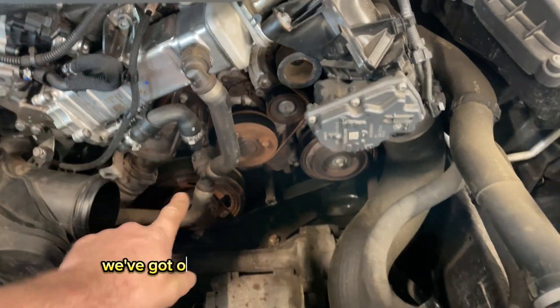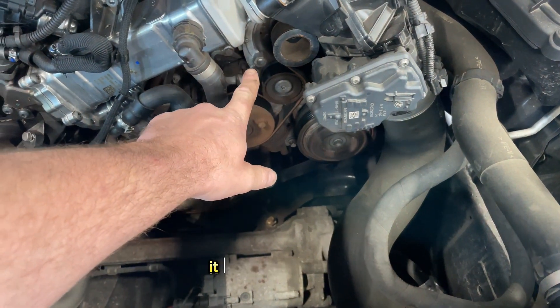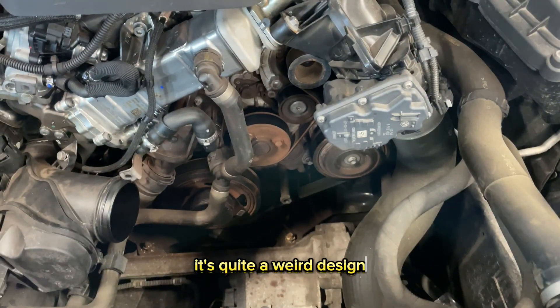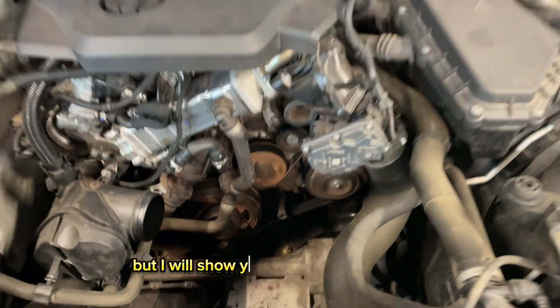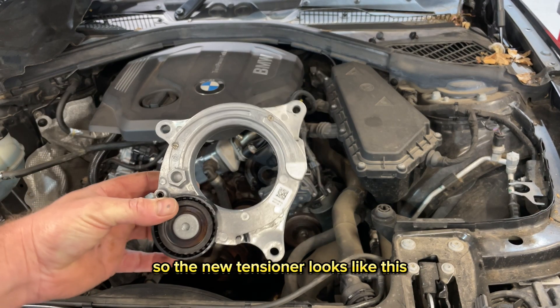As you can see, we've got our auxiliary belt here that runs around, and our tensioner is actually this one here. It comes as a whole complete tensioner that bolts onto the alternator — it's quite a weird design. I'll show you now how to take it off. The new tensioner looks like this.